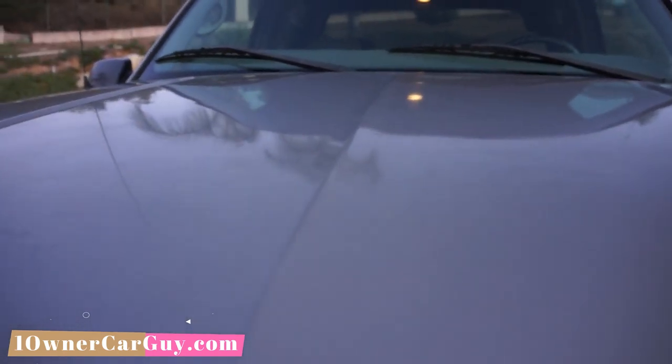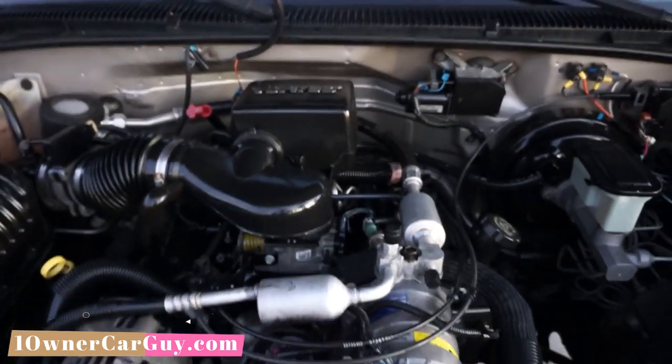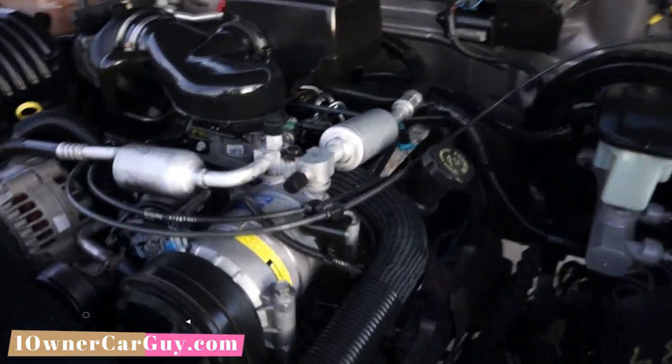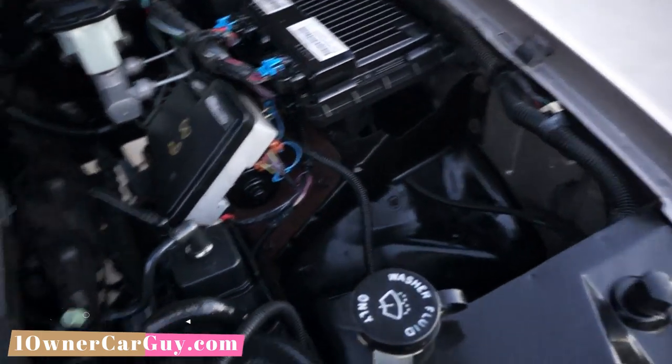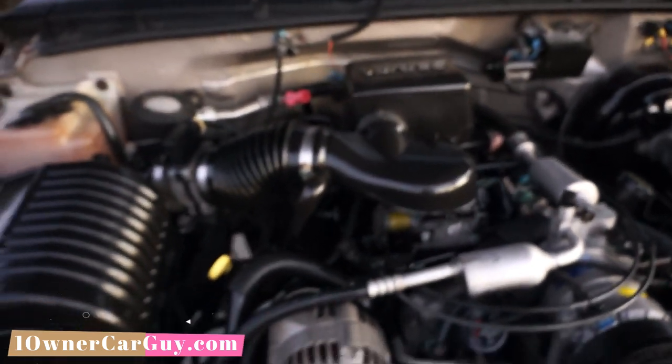Hood liner is actually in great shape — starting to give away at the front a little bit. But look at this — Vortec 5.7, yeah baby! Clean, clean, clean down to the frame. I'll try to show you in the morning with different light, but it's a 2000 with plenty of power.